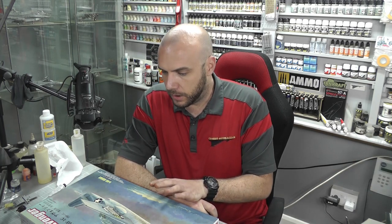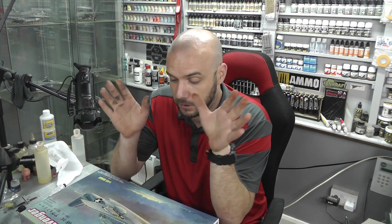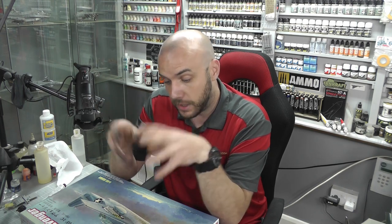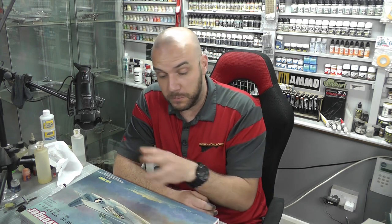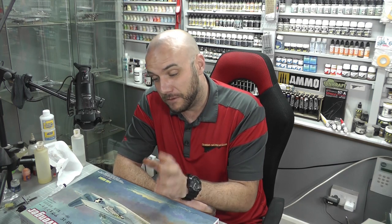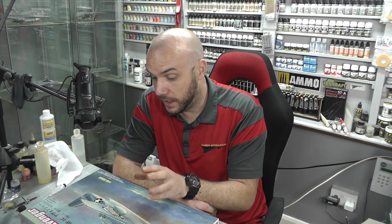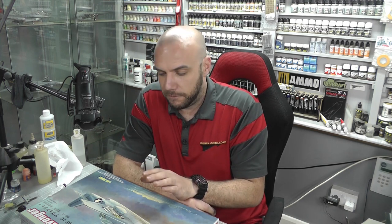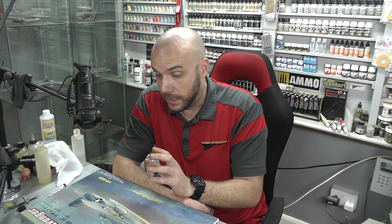With this particular build, please comment down below — I'm undecided whether to do a folded or non-folded wing configuration, or whether to have the torpedo or bombs. I've never done wings folded before because I've never really liked it, but it might be interesting. I'm also going to try some new weathering techniques using oils in the weathering stage, so hopefully that will be interesting.